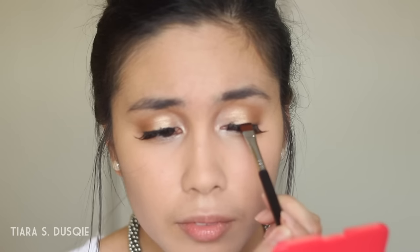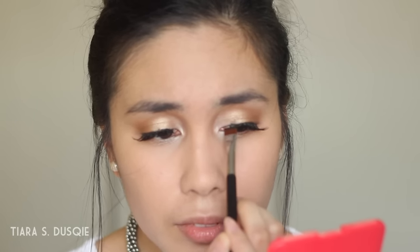Now that the lashes are on, I'm going to take that black eyeshadow again with the flat definer brush and stamp over the lash band just to hide it. For the lower lash line, I'm taking a pencil brush and the shade Buck — the brown shade — and buffing that very lightly along my lower lash line just to define it, since there's not much happening underneath the eye. Then I'll coat my lower lashes with mascara as well.